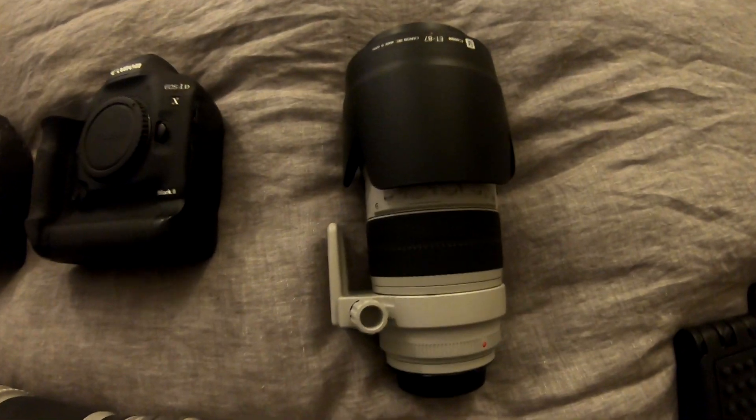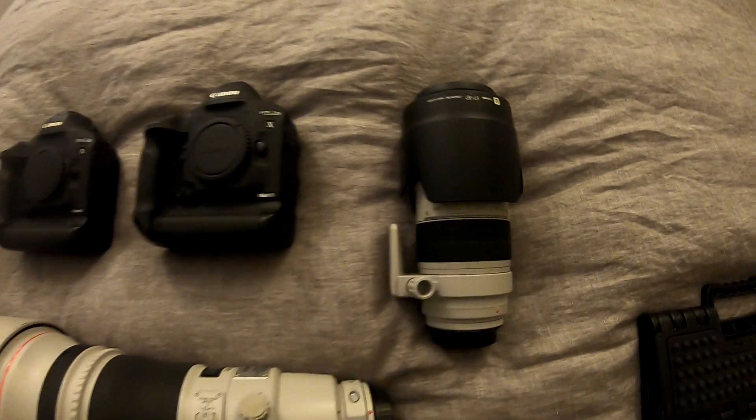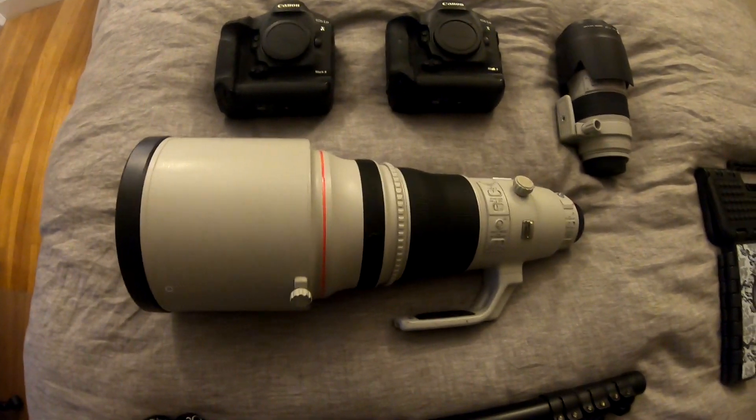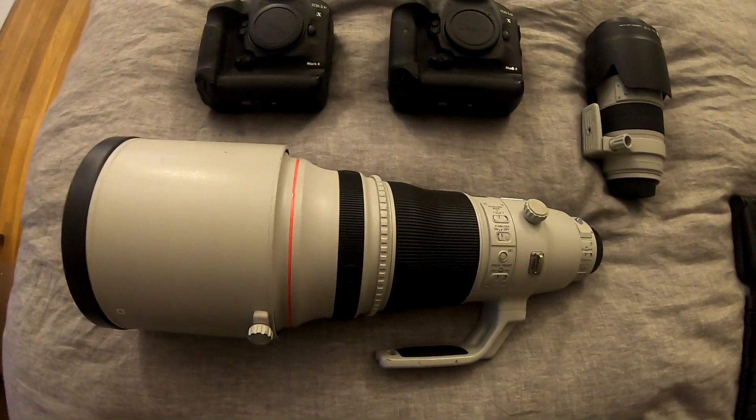The first lens I'm gonna bring is the 70-200. Moving on to the main show — the 400 to 8 — this is kind of the main workhorse.